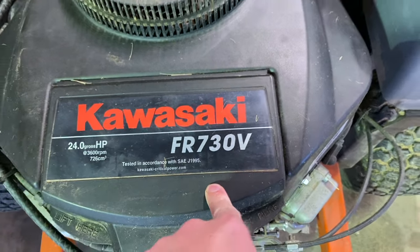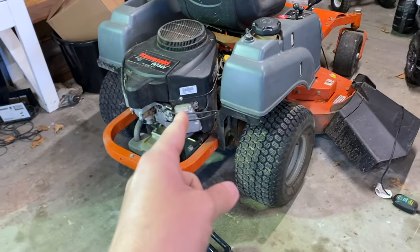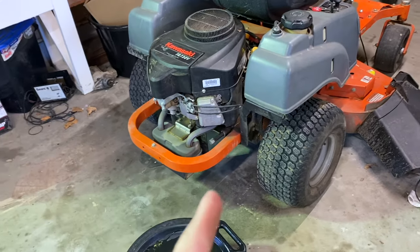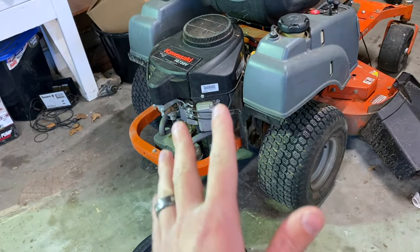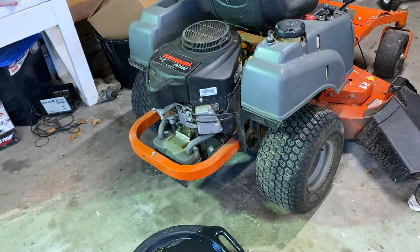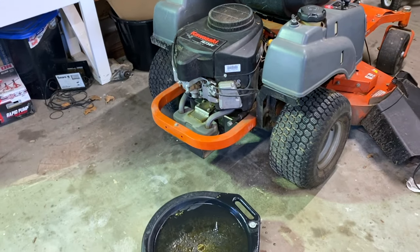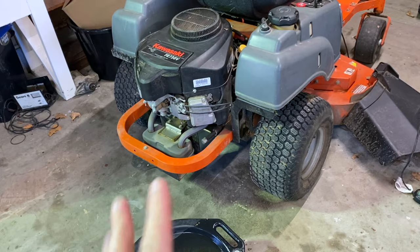This particular model has the Kawasaki FR730V motor. There are a lot of different models of the Kawasaki motor that this will apply to - probably even the same oil filter - but always cross-reference to make sure it fits for you. I'm going to show you the exact process on how to do this so that if you want to do it yourself and save some money, you'll know how to in the future.